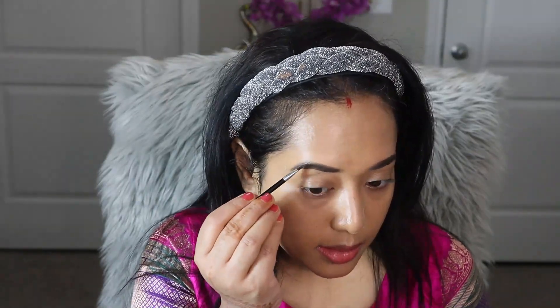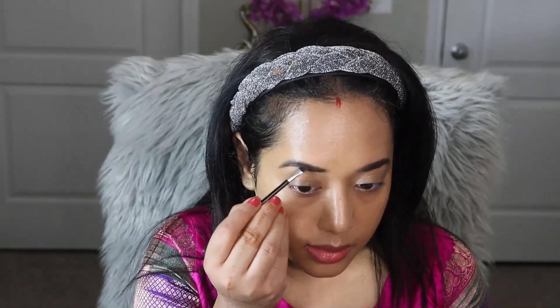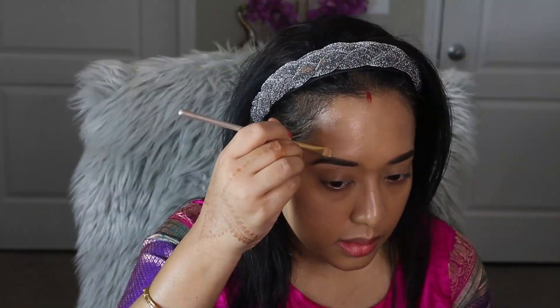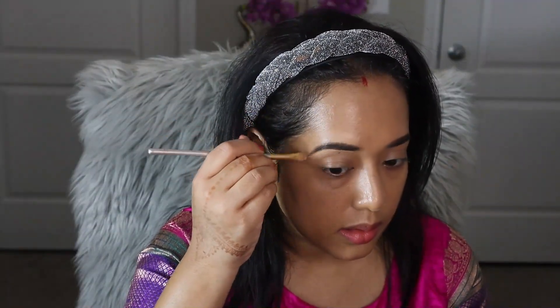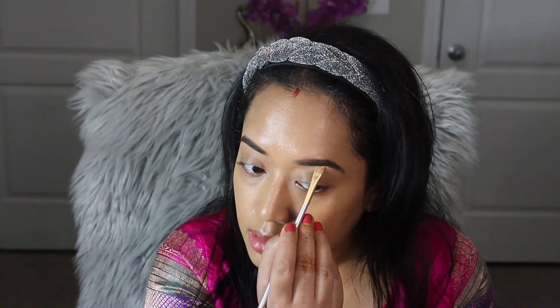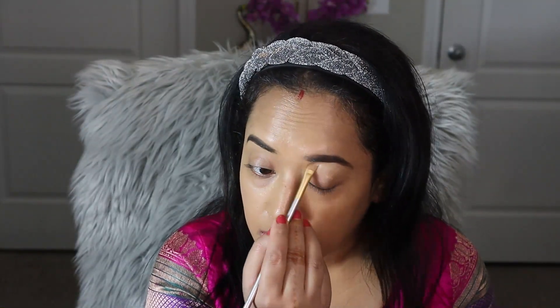The eyebrow powder is from Anastasia Beverly Hills and I am going to apply it with a small angular brush wherever I need extra coverage. Next, to clean up the eyebrow and make it look more polished, I am using a concealer and applying it around my brow and blending with my finger.